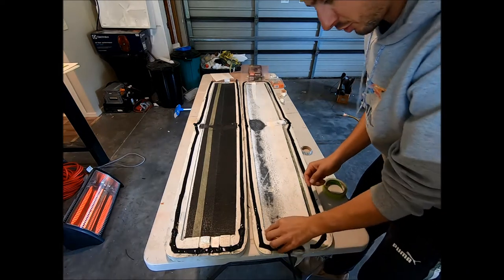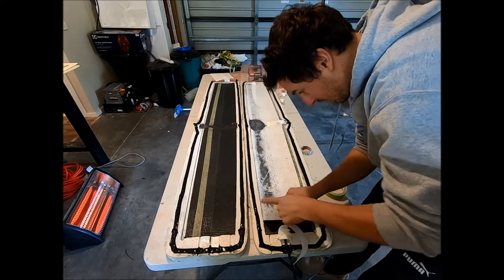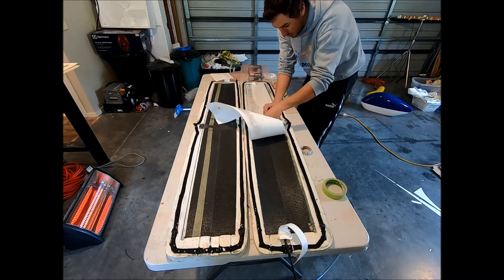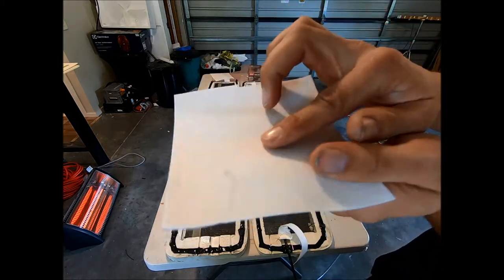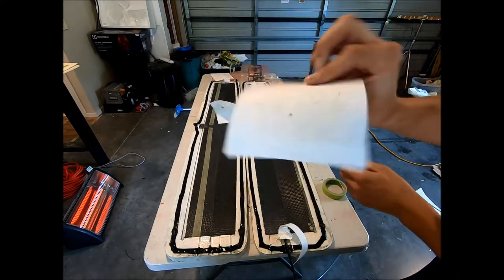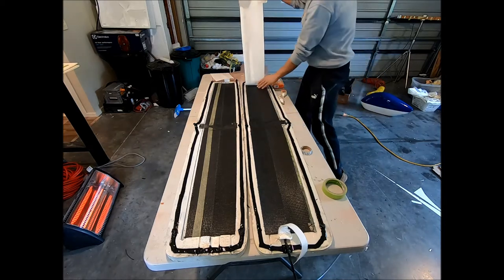I'll also show how easy this CompoFlex is to remove from the layer — let's pick up this corner. It's how easy this stuff comes off. So this is a release film and breather in one. You can see here you've got a release film layer, and then this side is like a fluffy felt breather. That's all you need, and it comes off super easy.